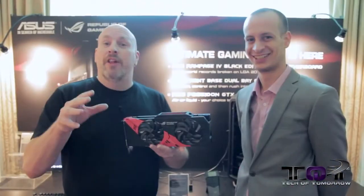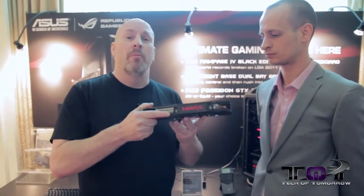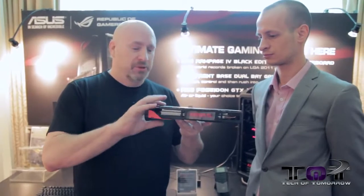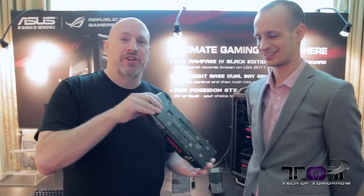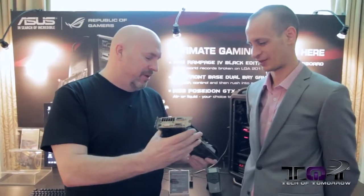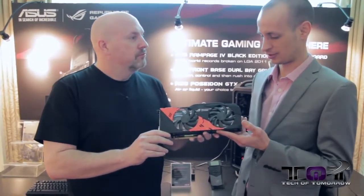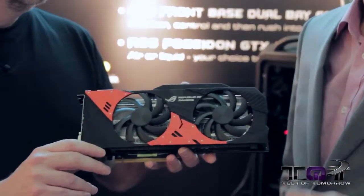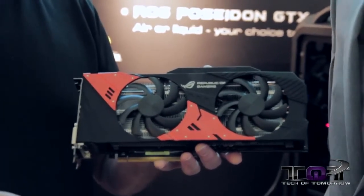As we said before, there are a few products that are already out but maybe not all of you know about them. One of those is the ASUS Mars card — maybe not quite as tasty as a Mars bar, even if you dipped it in chocolate. This is our dual 760 Mars, so you have two GTX 760 GPUs from Nvidia in auto SLI, slapped onto one PCB.